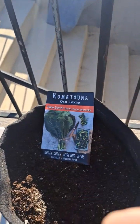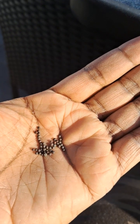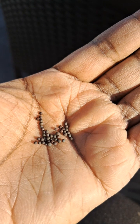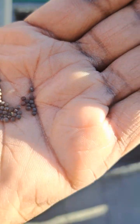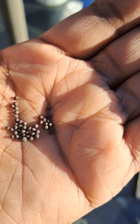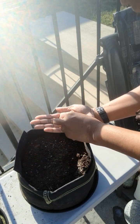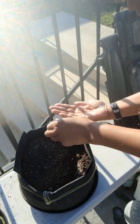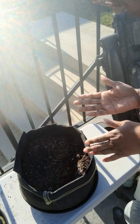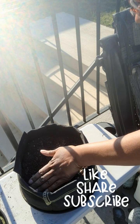I'm excited to plant these today. This is my first time planting this variety — I just want to share what the seeds look like. They look a little bit like kale seeds. I'm going to put about four in there, but I decided to do a little bit extra just in case. I'll drop these in here and that's it for today, guys.